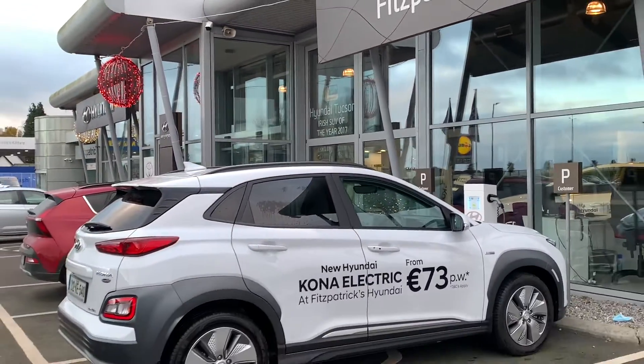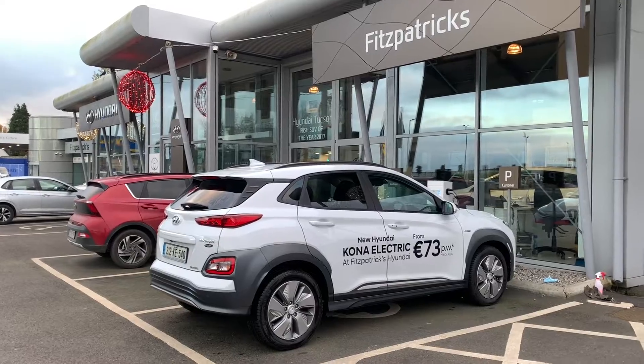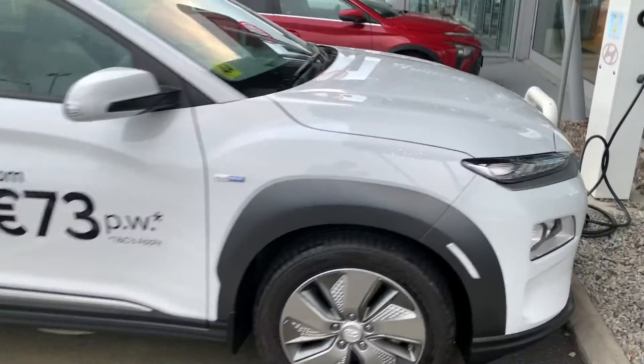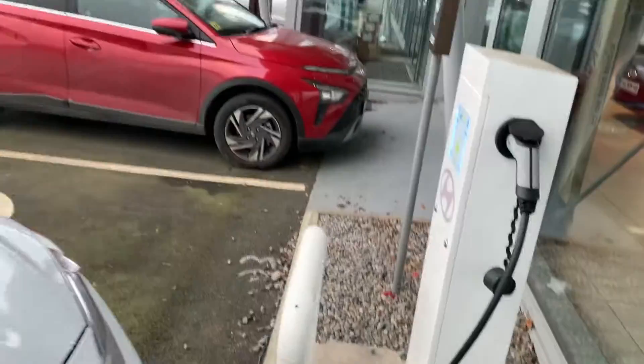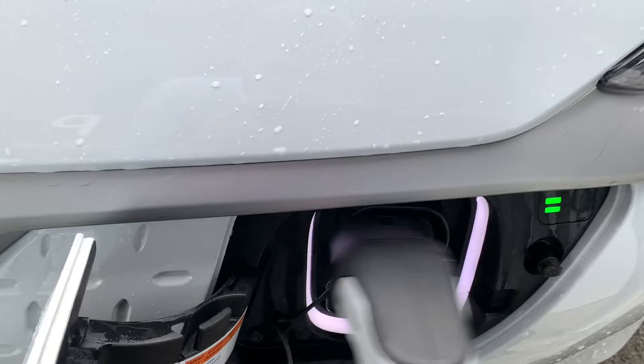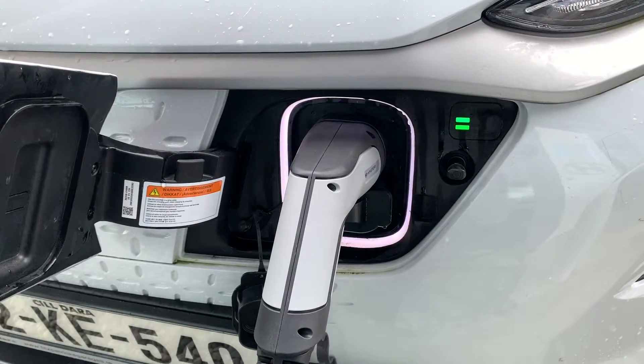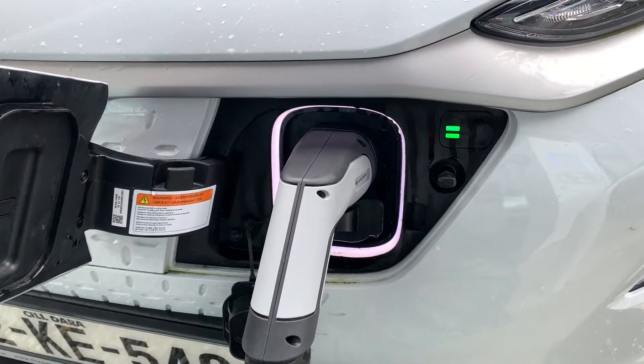Hey everybody, Brian here from Fitzpatrick's. Here's a question that comes up. Let's take this Hyundai Kona — I have a charge cable, so when I want to put the charge cable in, I insert it, that's fine, and then we wait and it starts charging.